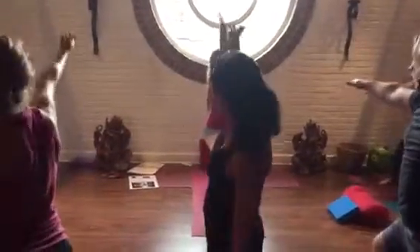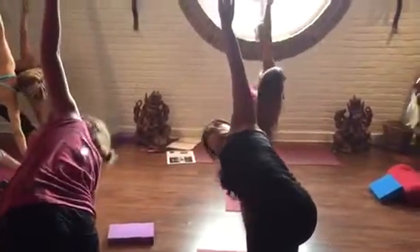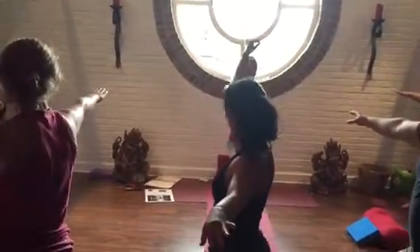Inhale, open and hold. Push up, straight right leg. Inhale, exhale, inhale, exhale, inhale, exhale, and move through.